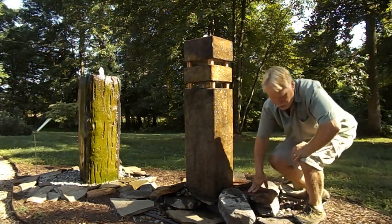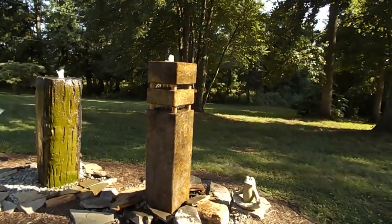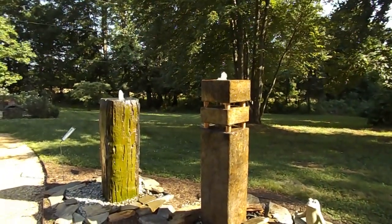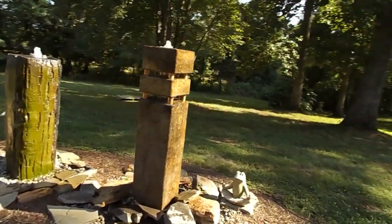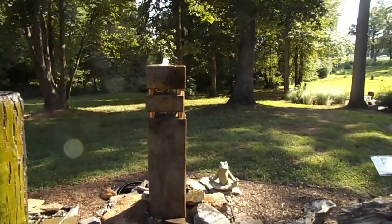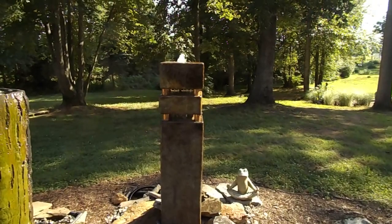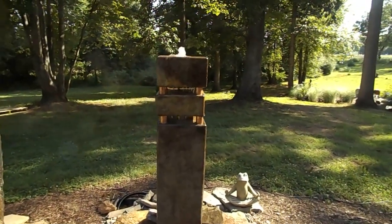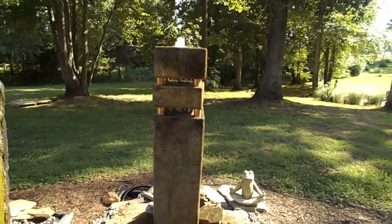Right now I'll grab the camera and show you. This is a very contemporary style fountain and it is also available with its own basin for decks and patios. We have it set up on top of a disappearing fountain system, which is our preferred system because it is such low maintenance. As you can see, we have it on a basin and the water comes up and comes out at three different places. There's water at the first gap where the copper piping is, the middle section, and then the very top as well, so you're adding water volume as you go.